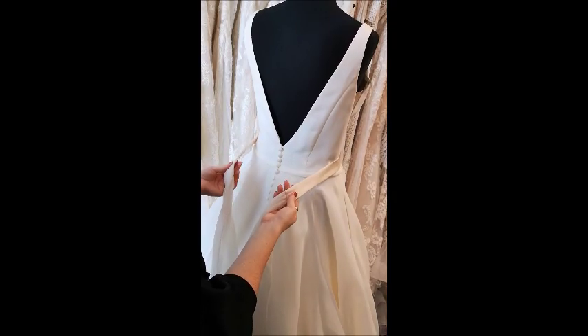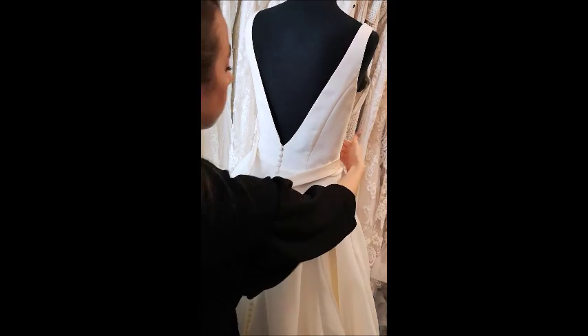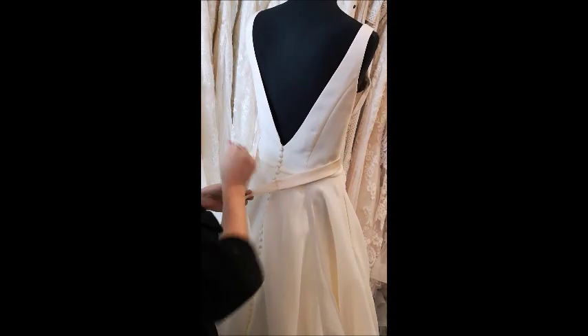The first thing to make sure when tying a bridle bow is that the belt is nice and central at the front and evenly height on both sides.